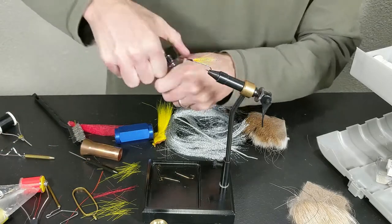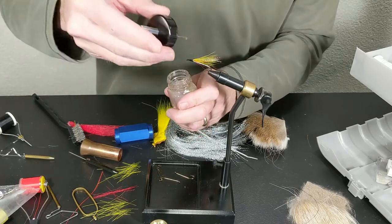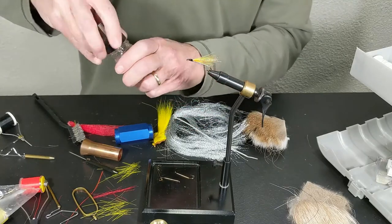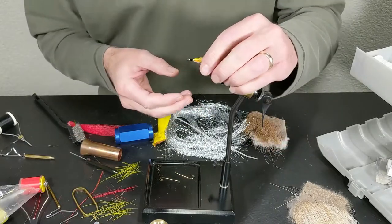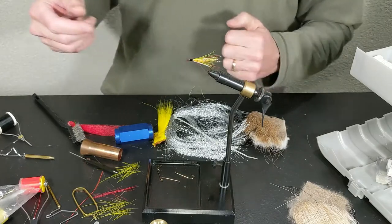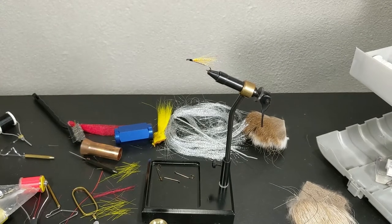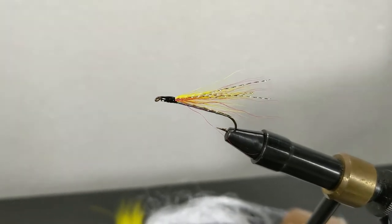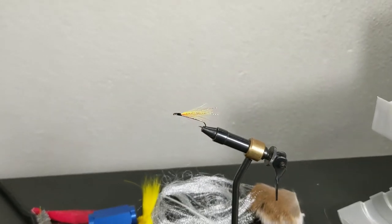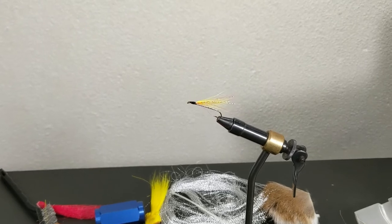Looks pretty good. Let's get a little head cement on there. A good practice too — make sure you put the cap on your head cement. When you're beginning to learn to tie, you can get head cement all over everything. That is our Mickey Fin — I'll get a close-up here. Kind of sparse — I like them sparse. That is using our hair stacker. Hey, subscribe, check out the links, and go to my website to read even more.